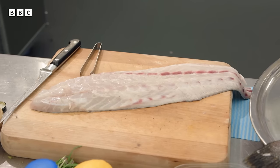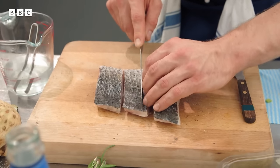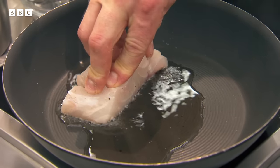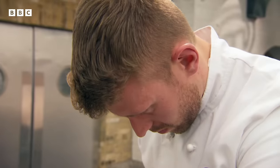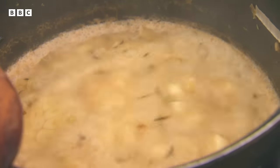Sam, despite his pastry background, is making a savoury dish: roasted fillet of stone bass with celeriac fondant, celeriac purée, apple-pomme purée, braised celery, and a cider and celeriac jus. He wants to show a variety of skills. Marcus notes stone bass is a great alternative from the sea bass family — Sam will pan-fry it, so the skin must be crispy and the fish not dried out. Monica is concerned about which flavour will dominate and whether the stone bass will be camouflaged by all the apple and celeriac.